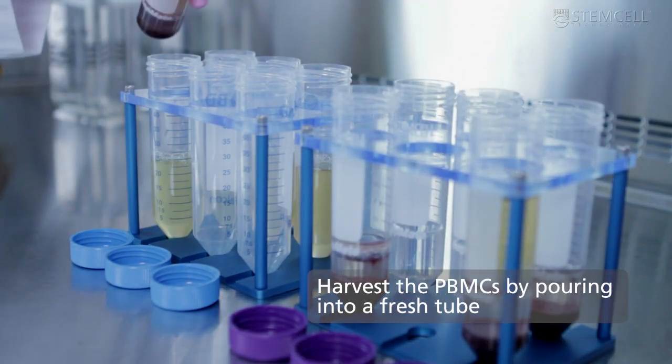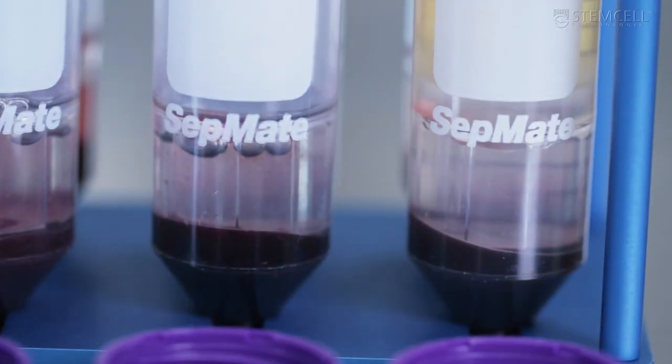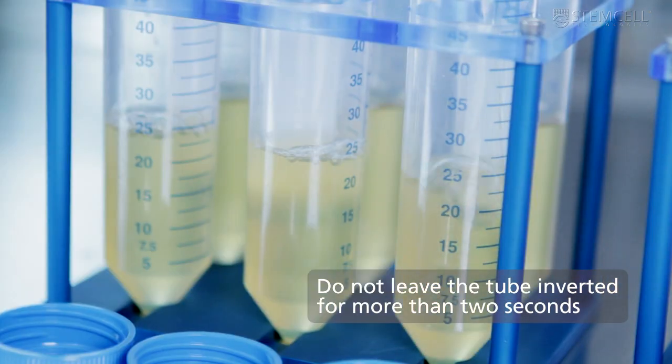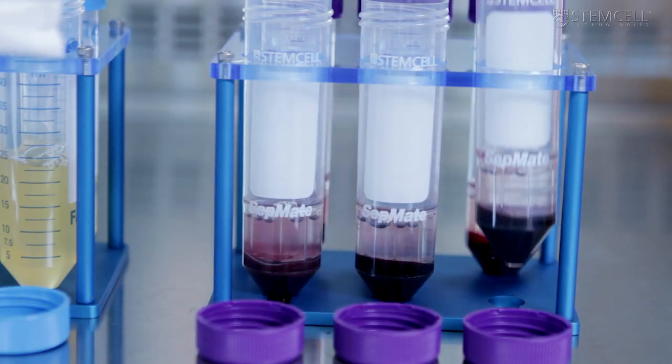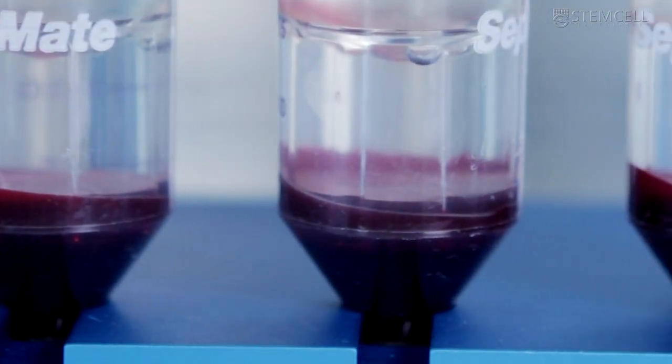Harvest the PBMCs by pouring the top layer into a new tube in one smooth motion. Do not leave the tube inverted for more than 2 seconds. Setmate keeps red blood cells and density gradient medium separate from the isolated PBMCs.